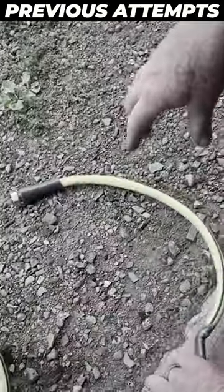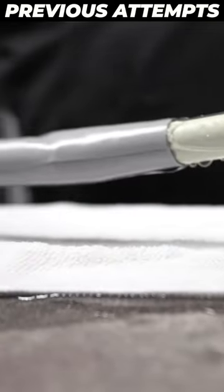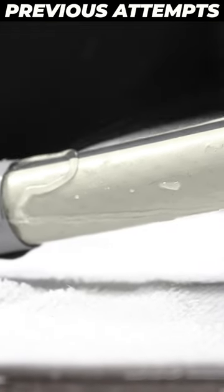So we're back today with our old friend Flex Tape. We've done a couple of videos previously with Flex Tape and we haven't had the best success, but there's so many comments out there about what a great product it is. We're going to give it another try.